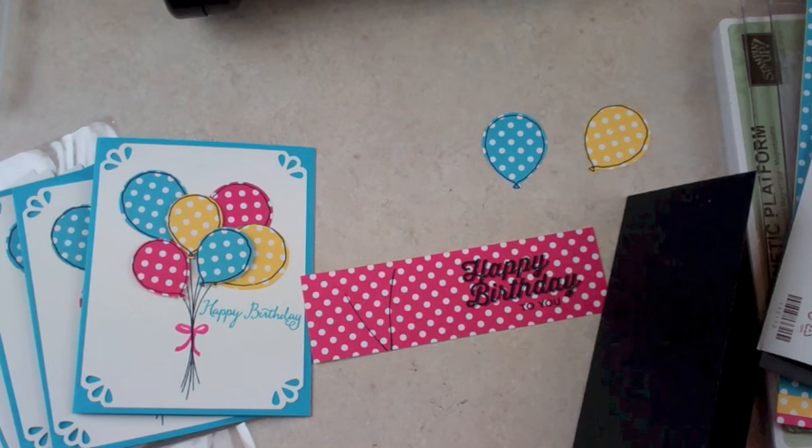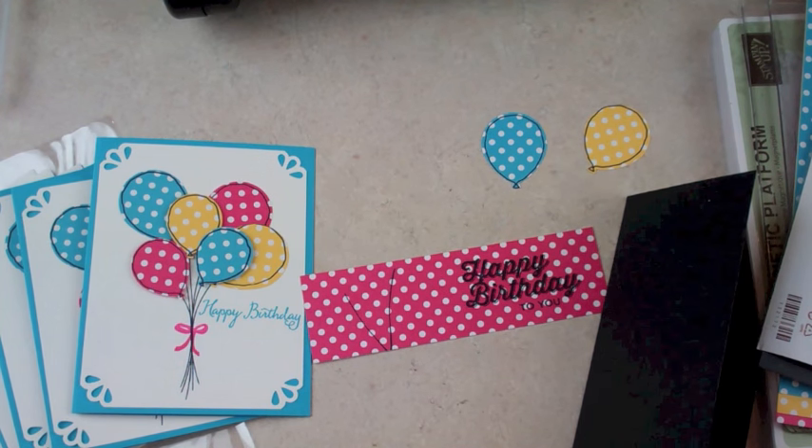Hello everyone, this is Robin. Welcome to my Tuesday video tutorial on MyPinkStamper.com.